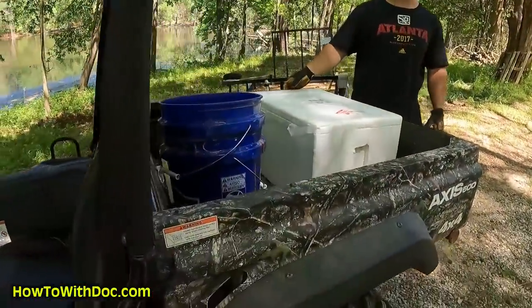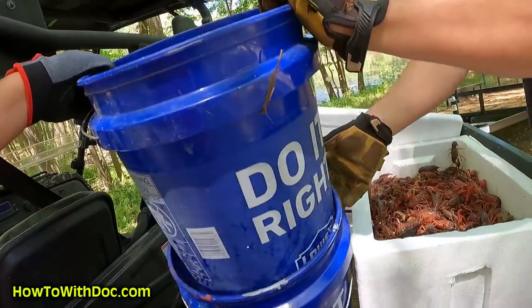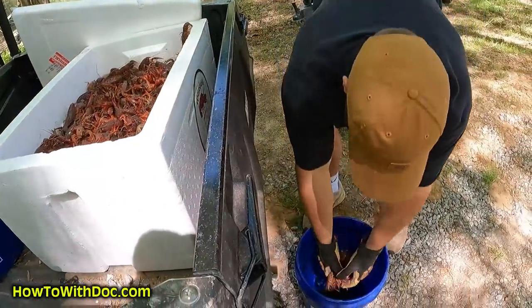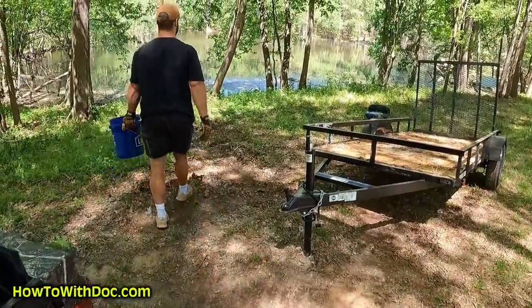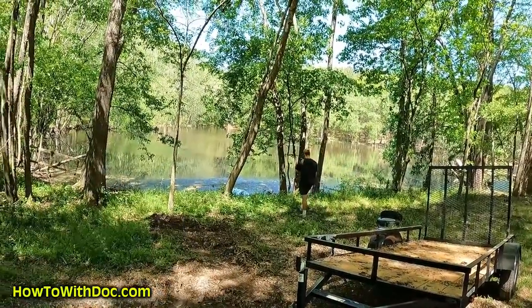We're going to drive around the whole pond with them in the back and stop every so often. Ryan can keep the lid off and just grab a bucket — they're a little smelly. Grab about 20 of them — there's a lot of water in there. Then just go down to the right and put them right at the water's edge and dump them in.